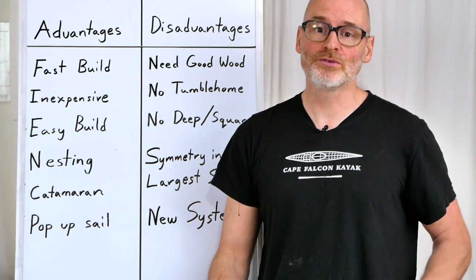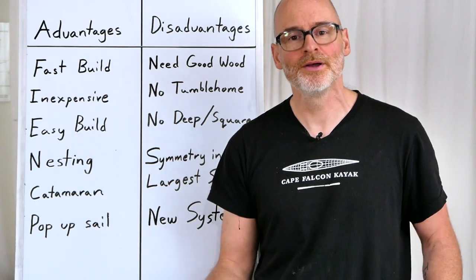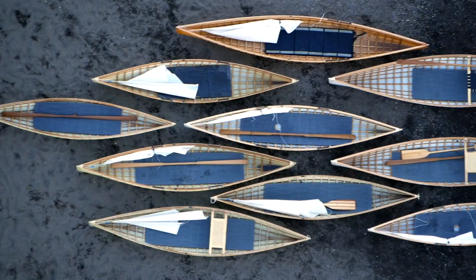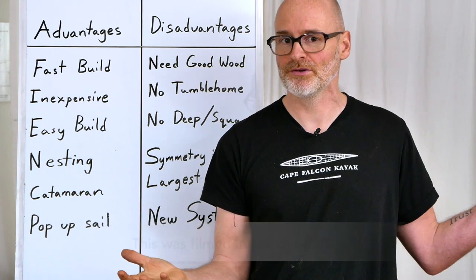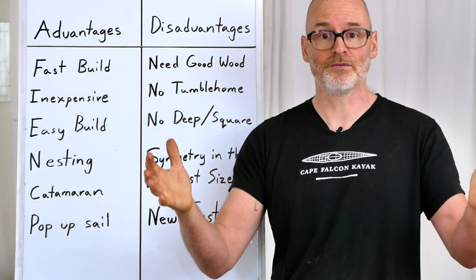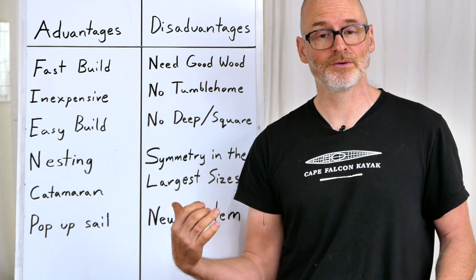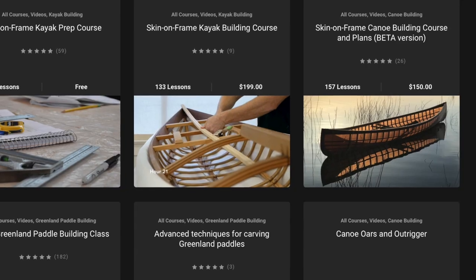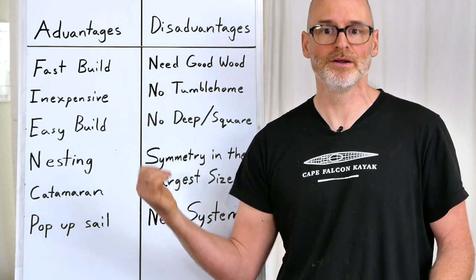Last thing to mention: this is a pretty new type of canoe building. I've been building skin-on-frame kayaks for about 20 years and have put about 1,500 boats on the water. By contrast, I've only been building skin-on-frame canoes for about four years and have built about 25 personally — with all my students, about 200 boats on the water. That's a big difference in experience. But you've got to start somewhere and the system is evolving all the time. It's significantly less expensive than my kayak building courses. If you're interested but want to wait to see how the designs evolve, you can buy it now and sit on it — you have lifetime access and can build as many canoes as you want.